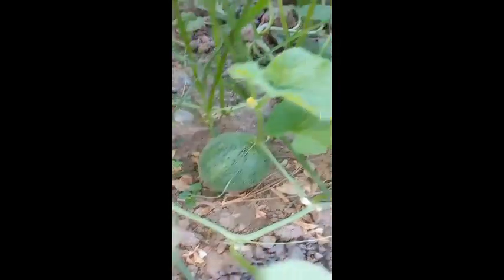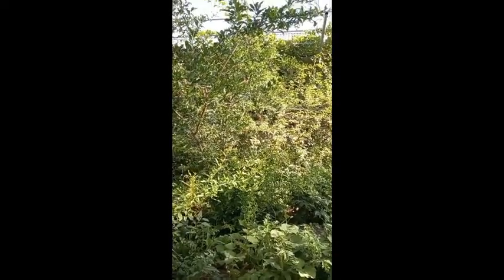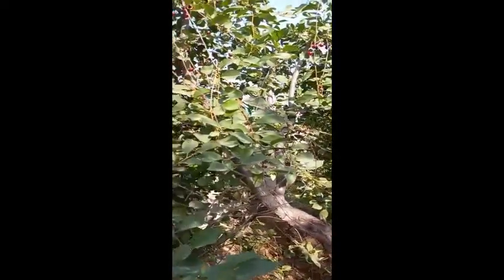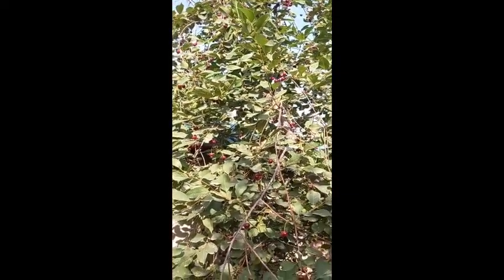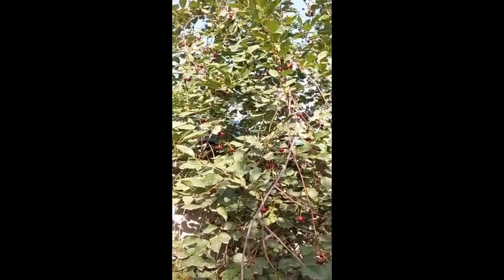I've been doing this for a few weeks. I will also add this on the menu. So we will get a cup of water and pour the pot.